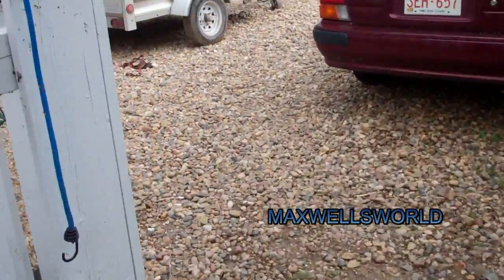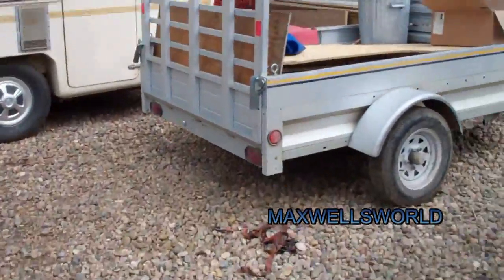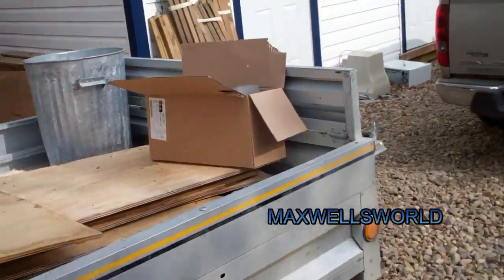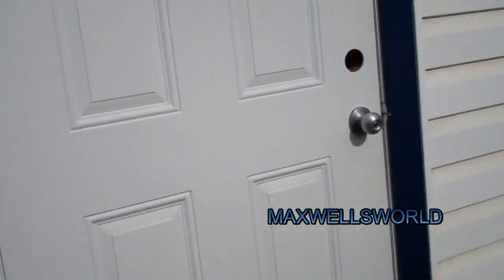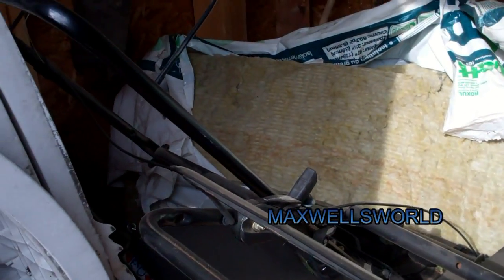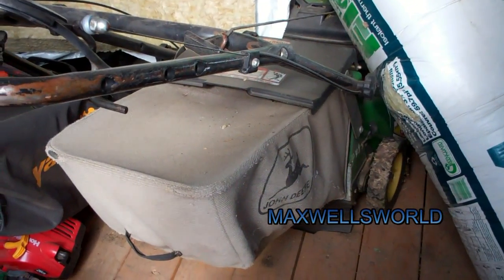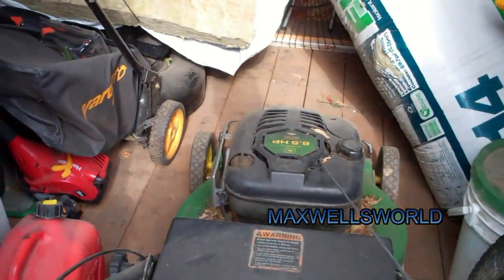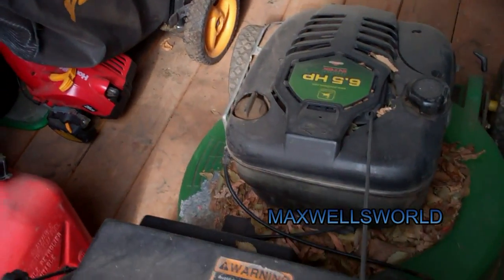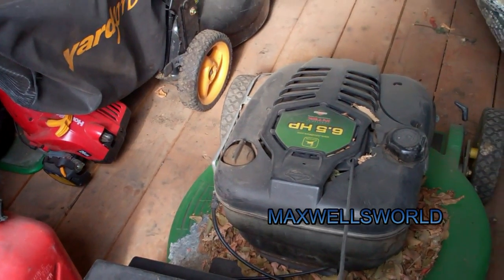Well guys, of course you're into spring, starting into summer, the temperatures getting warmer. Along with that, the grass starts to grow, so of course we need a lawnmower. I've got the Yard Pro underneath the insulation there with the Briggs and Stratton motor, which only likes to start on days that don't end in Y or something. And I've got the good old John Deere, which always seems to start. It has a six and a half horse Briggs and Stratton on her and it's never let me down so far.